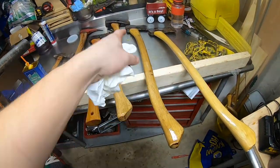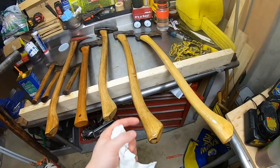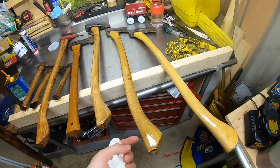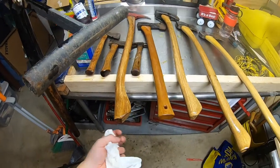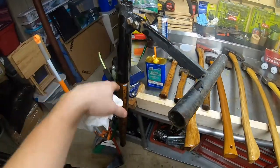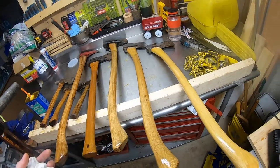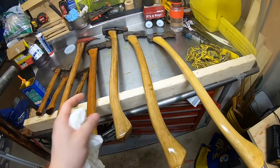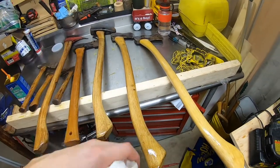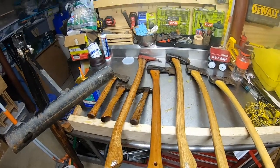I use these every day — we heat with firewood on an outdoor wood boiler. This is the axe I keep outside next to the logs for splitting kindling, this is my pick axe which I use all the time, and these are splitting wedges and a log jack I use out in the woods. This whole process took maybe half an hour. I'm going to give them a quick light wipe-down after this because there's a heavy concentration at some points — but that's pretty much it.